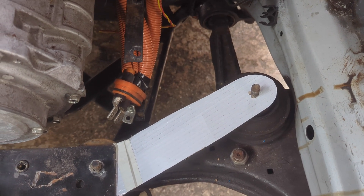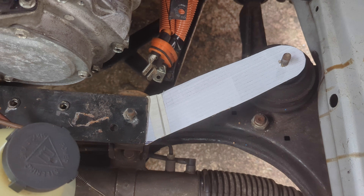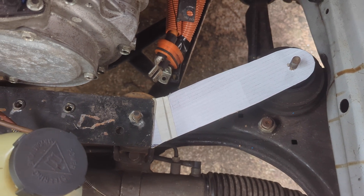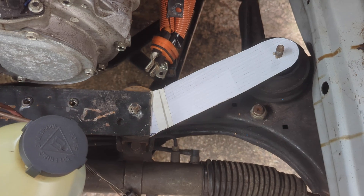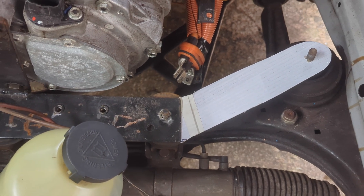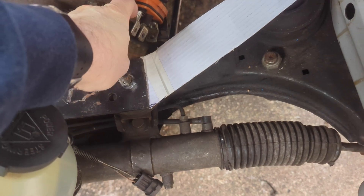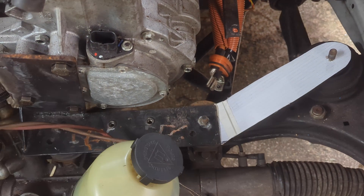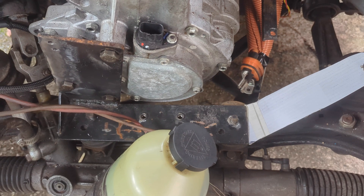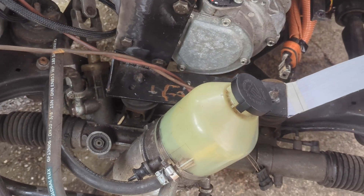I'll draw it out properly with a proper radius on there and get these dimensions a bit more even. Cut that out of a piece of 6mm plate, whip all this off — well no, we won't whip it off, we'll have to tack it on while it's there. Fortunately the motor mounts down here — I know I've got four motor mounts now, which is overkill, but two of them also double up as mounts for the back of the battery box.